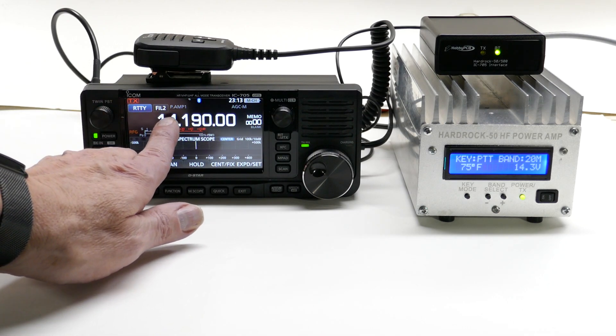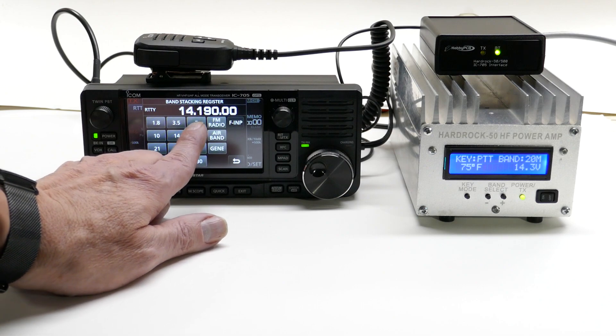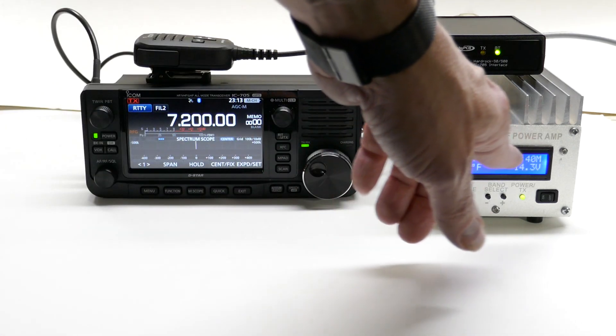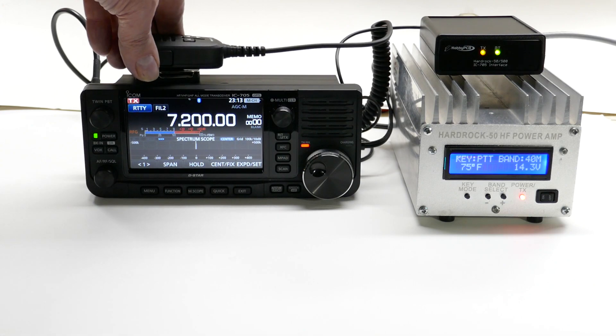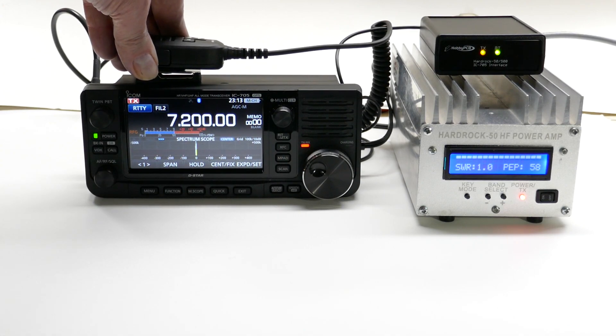Now, when I change bands on the radio, the amplifier changes to the same band. When I key the radio, I get 58 watts of RF.